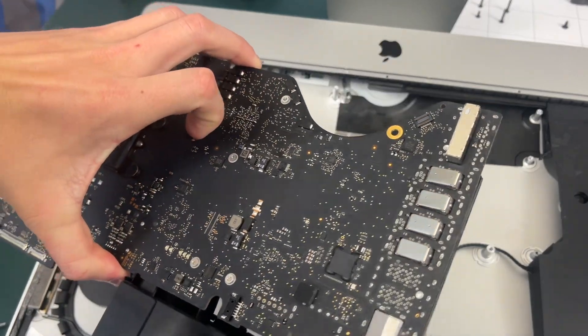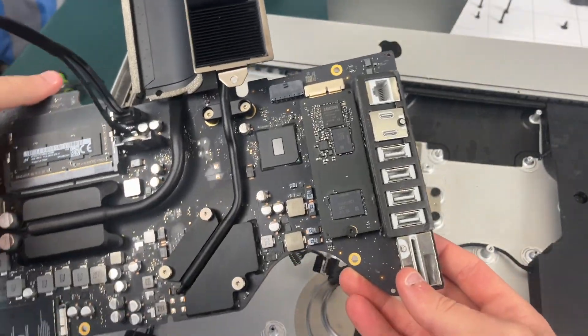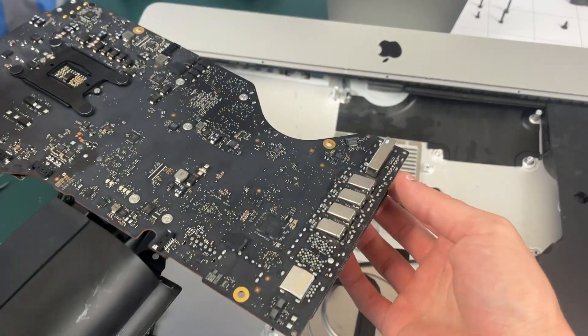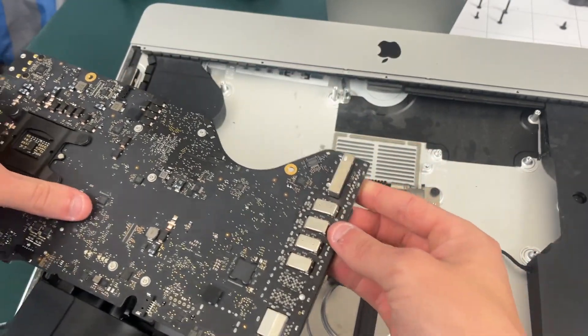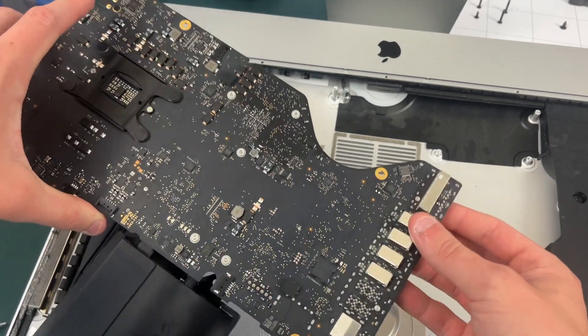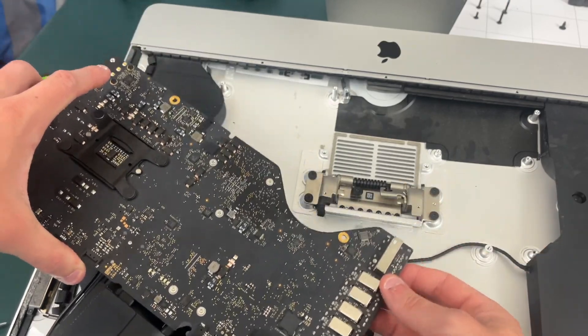Just a heads up: the connector right here for your SD card is going to make it an absolute pain to get this motherboard out, so you're just going to have to wiggle it and keep trying until you're able to slide it out — it is kind of a pain but it will eventually slide out.